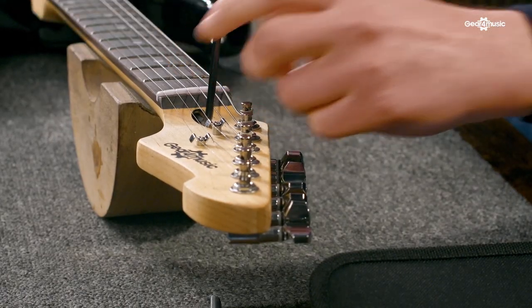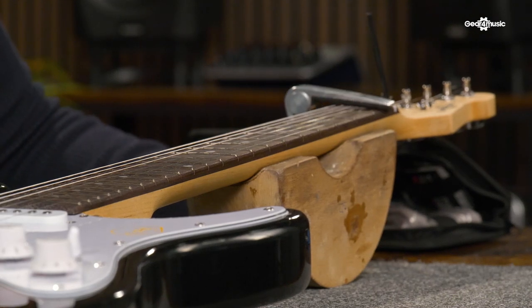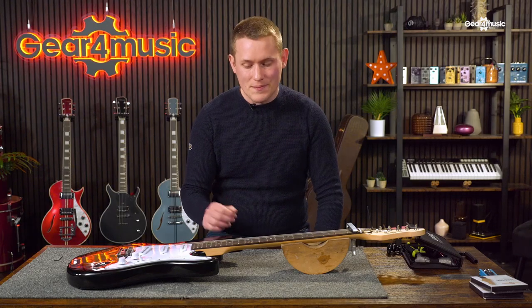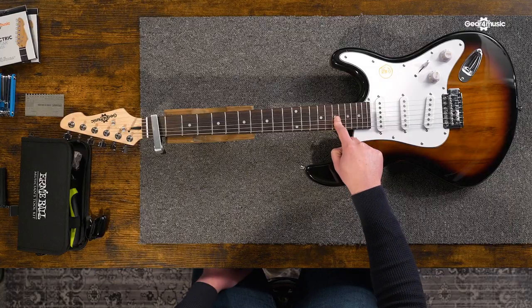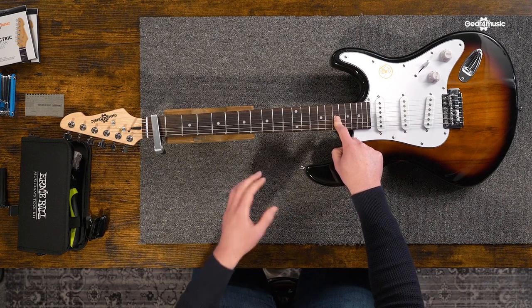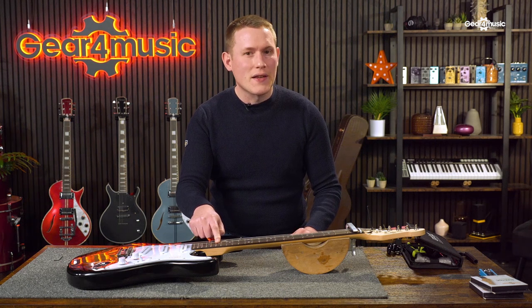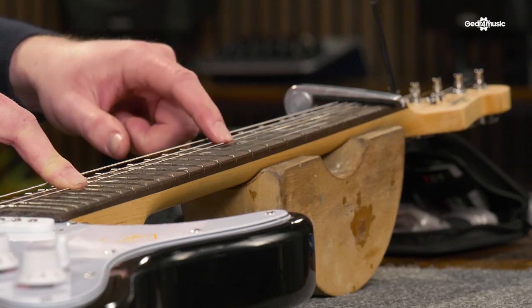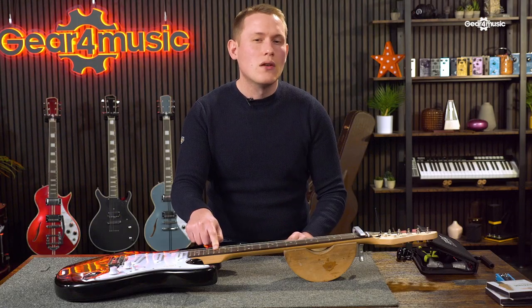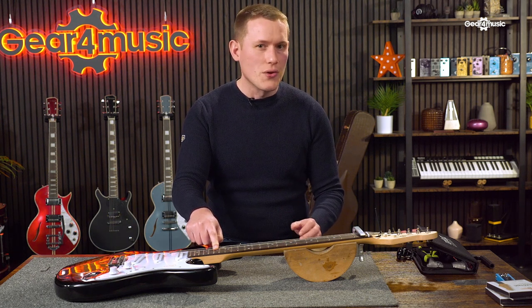After each turn, it's important to check the effect on the neck. We do this by tuning up again and taking a capo, putting it on the first fret, and then putting a finger on whichever fret where the neck joins to the body — on this guitar, it happens to be the 17th fret. We then check whichever fret is equidistant between the fret where it joins the body and the capo — in this case the seventh fret — and checking the gap between the string and the fret. We do this by quickly tapping on the fret just to check there's some give in the string. We want there to be a small gap, because that shows us that the truss rod is not over tight or too loose.